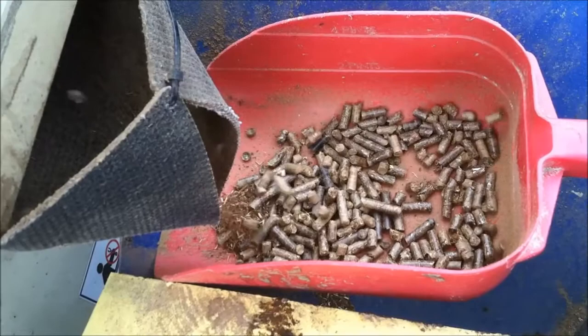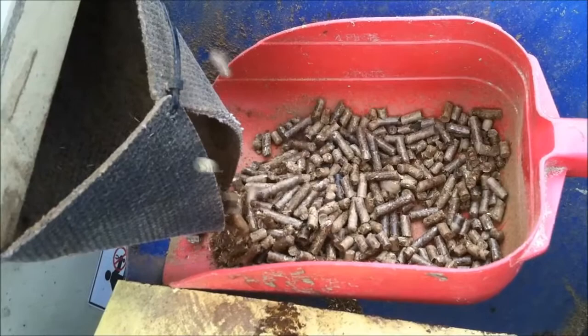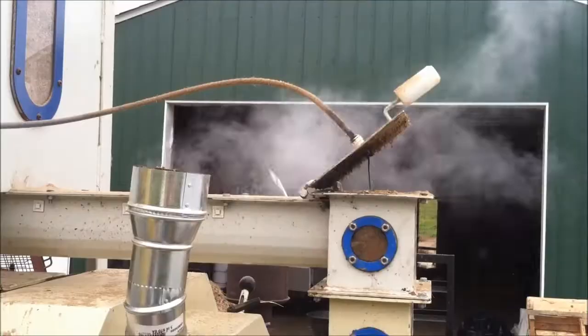The pellet process in this machine uses a ring die which spins around and forces the material with the rollers, forcing the material out of the die through quarter inch holes.